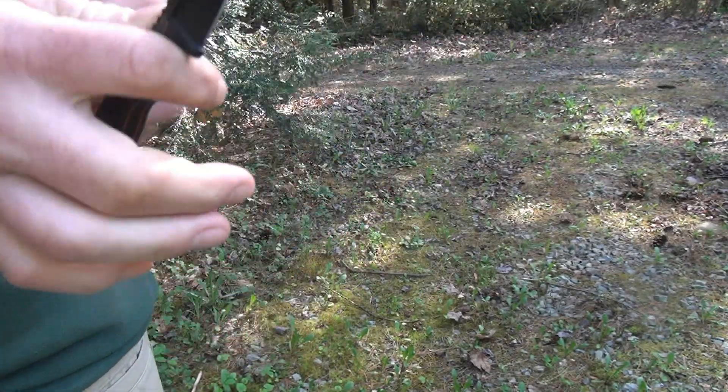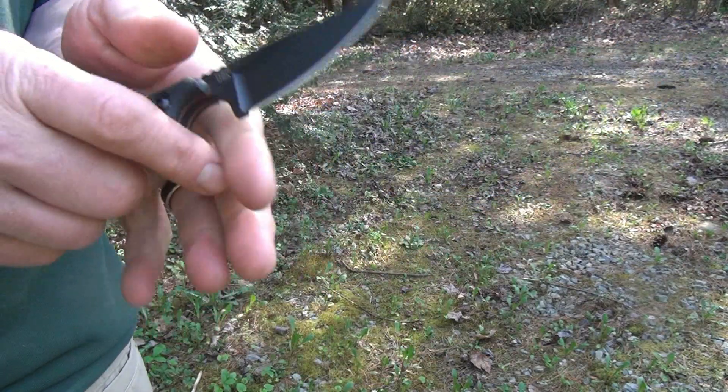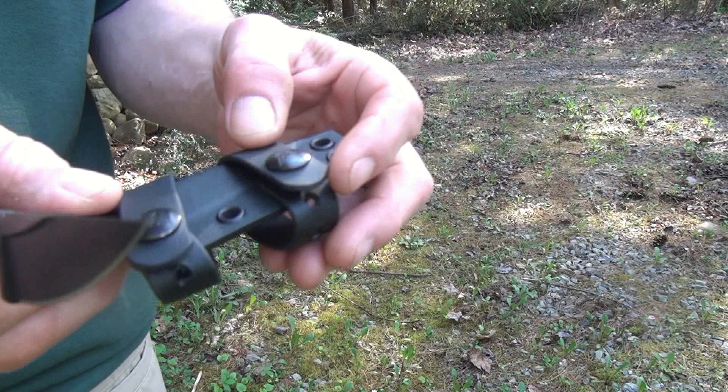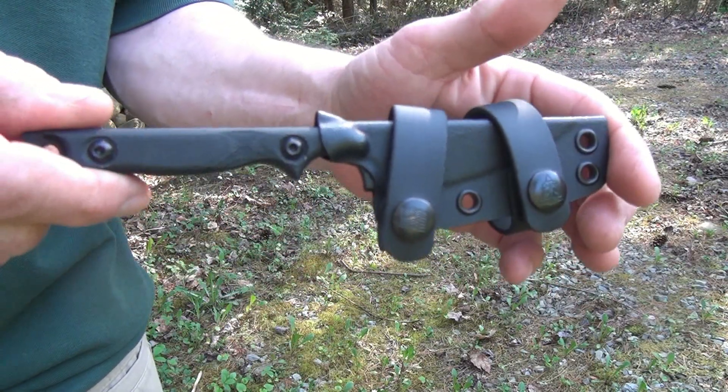It's definitely hand-filling. It's short, but it's just long enough to get all your fingers on it. The sheath seems pretty decent as well. Little leather straps. Nice audible click when you put it back in.